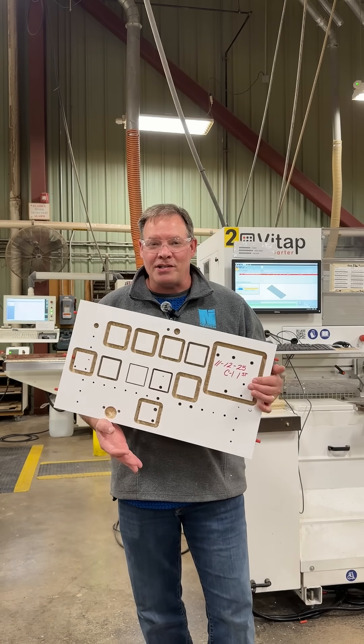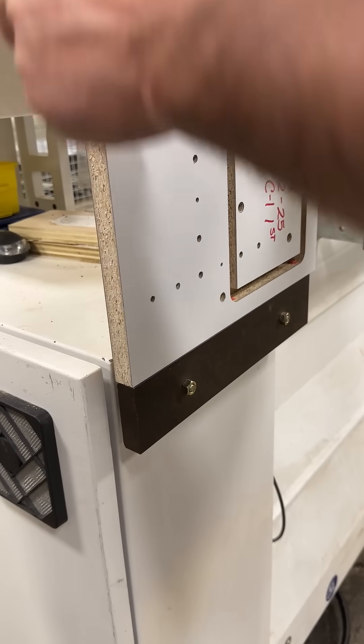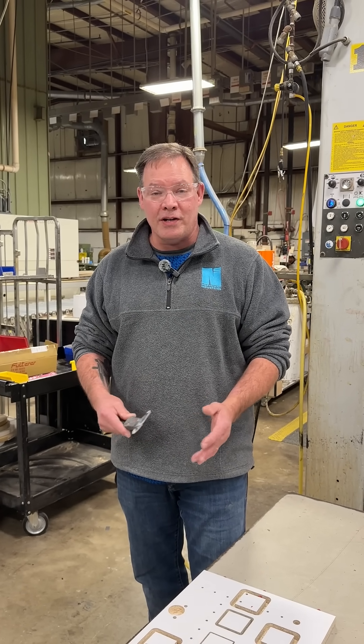So after we test the accuracy of our dimensions, we test the accuracy of our pegging. After we verify that our pegging is correct, we want to verify that our hinge setup is correct.